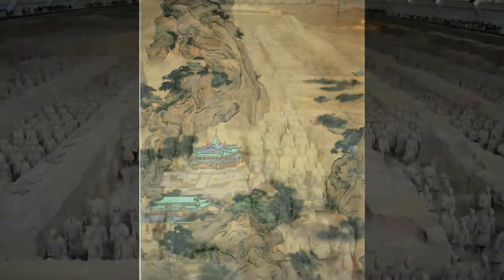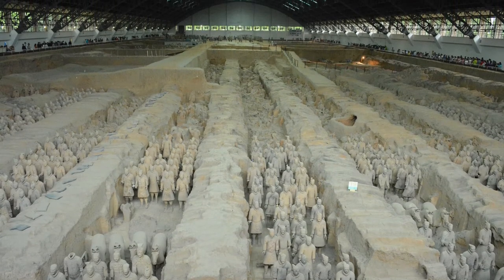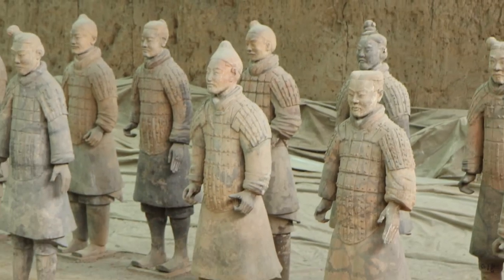Built at the foot of Mount Li, it is part of a much bigger complex, and although 6,000 soldiers along with many other numerous military references such as horses and weapons have been found, there is still much to uncover.